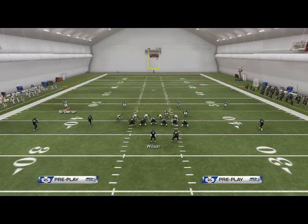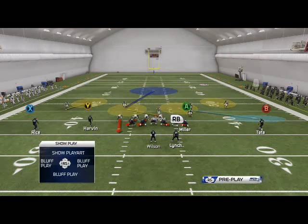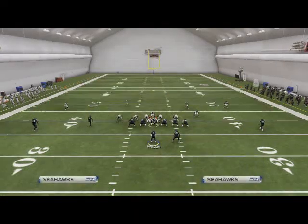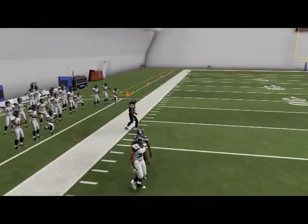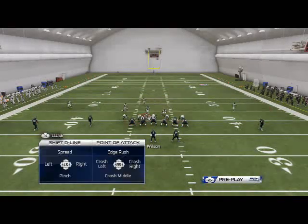Pretty simple. What I like about this Cover 3 is I can use the disguise cushion technique — put those guys in yellow and disguise cushion them. That way, if they throw an out route or whatever, my guys are down in the box and will come down on it, sit there, and make a tackle. That's the basic front.